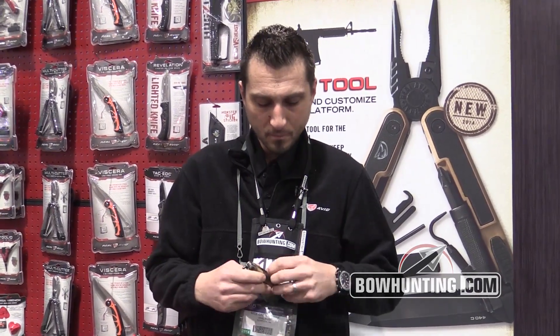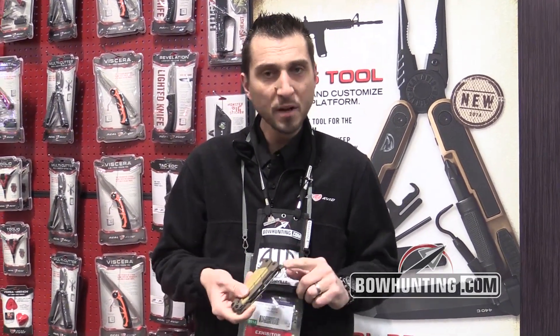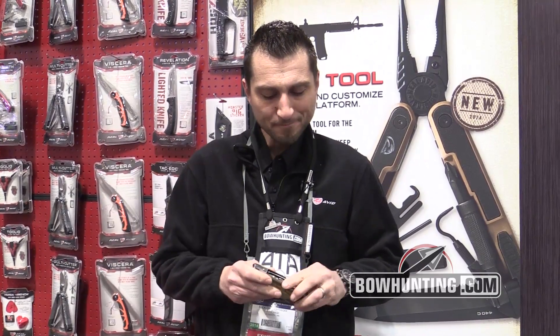It's got a brush and limb saw to be able to brush in a blind, a pin punch to be able to take down a trigger assembly, and a tree step auger to be able to start screwing tree steps.